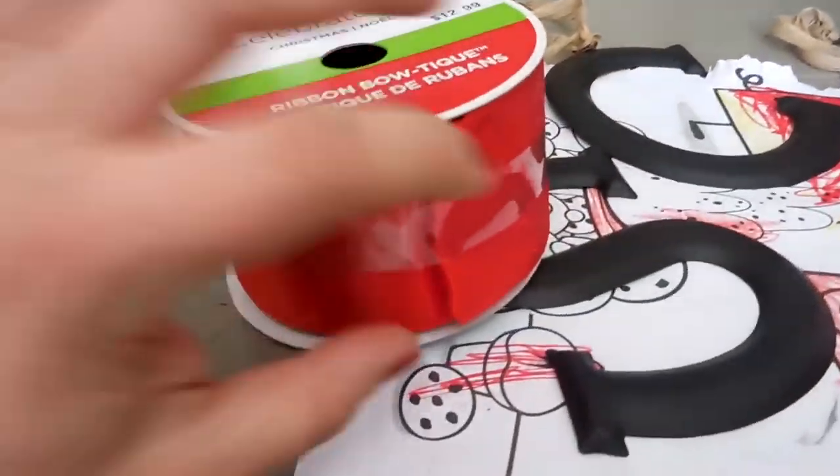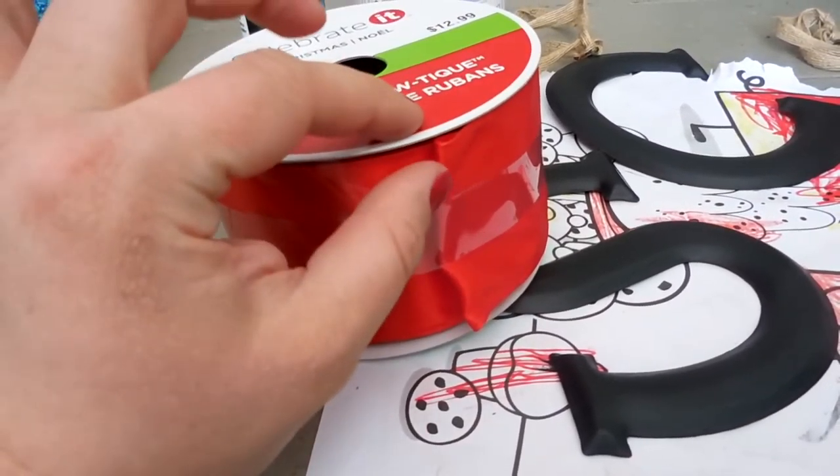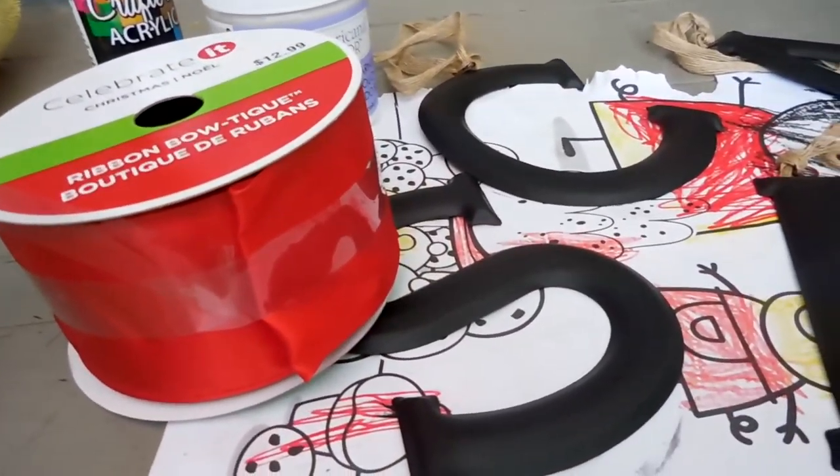Next, I picked up this ribbon from Michael's — it was about 60 to 70% off. It is a really wide ribbon and it has some wire in it, so I'm going to show you how I'm going to put all of this together.